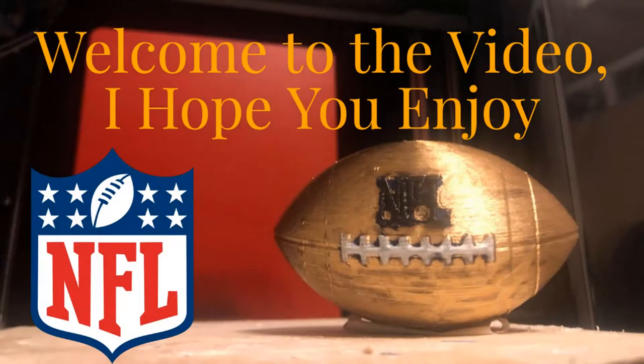Hey guys, 3D Craps here, and today I'll be 3D printing an NFL Football. I hope you guys enjoy, and let's get into it.